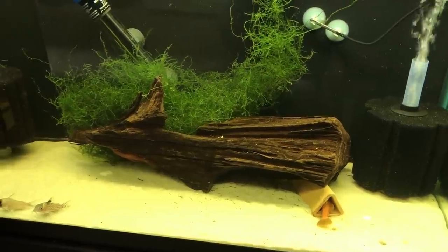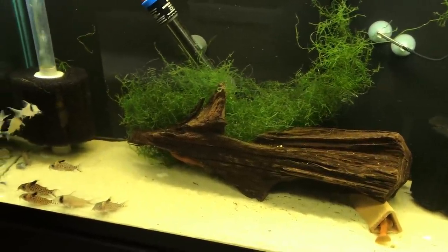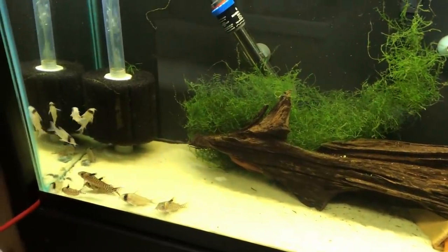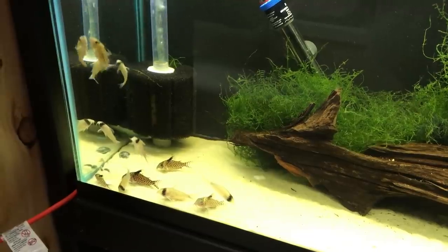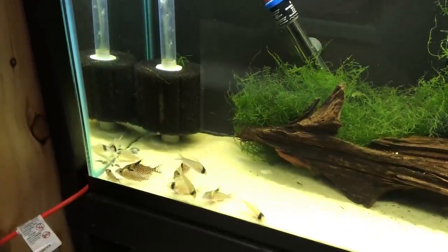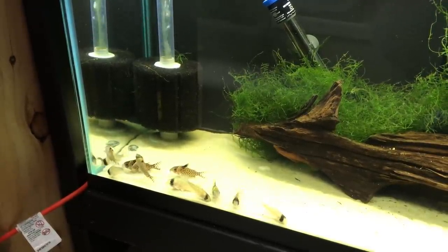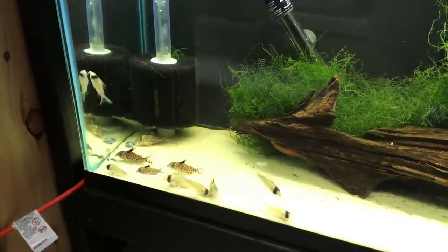This tank here is a 29 gallon tank where I keep my pair of Super Red Bushy Nose Plecos. I also have 2 different types of Corydoras in here. These were recently removed from the Red Severum tank and placed in this tank. I have 6 Corydoras sidecreis — the lighter ones with the full black band across their heads — and then there are 5 Corydoras Agassizii in here.